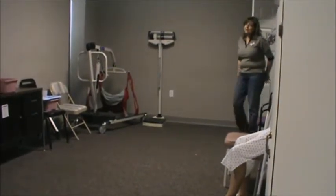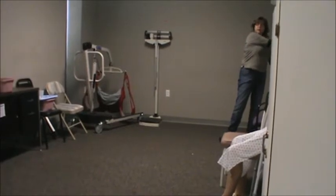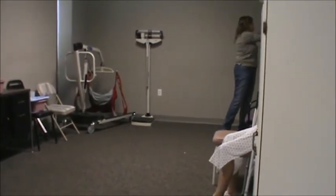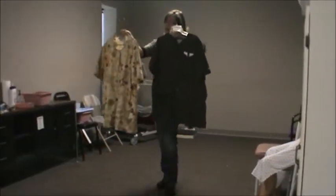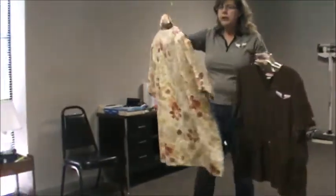Hi, good afternoon, Mr. Callum. I'm Karen, your CNA. We're going to go ahead and get you dressed. Before we get started, I'm going to close the door for privacy and get my hands washed. We have two shirts to look at today. Do you have a preference? I'm going to go ahead and place this on the bedside table.